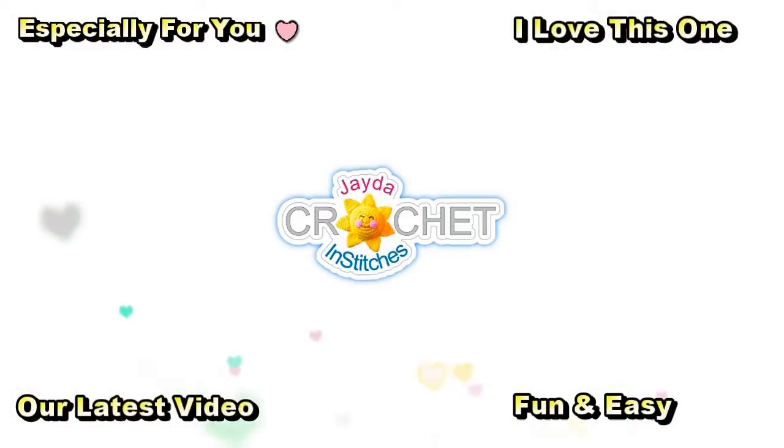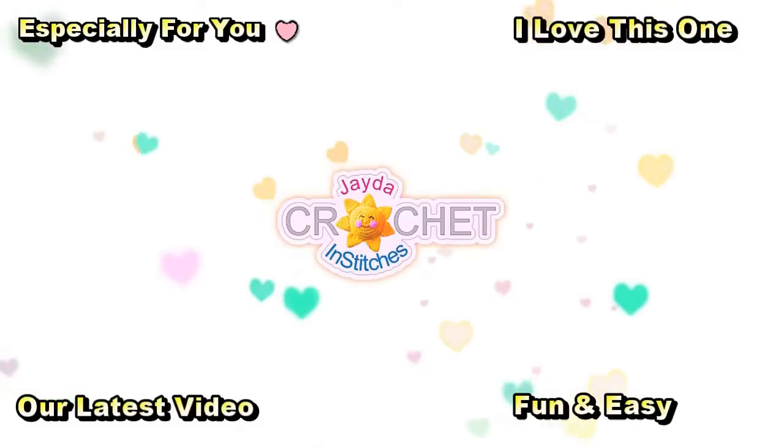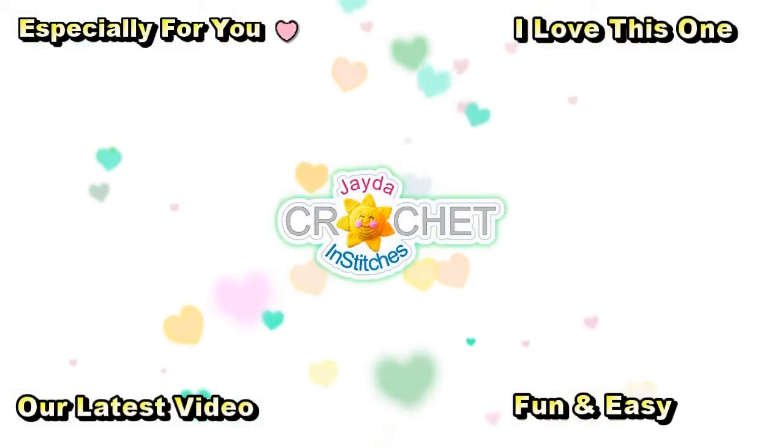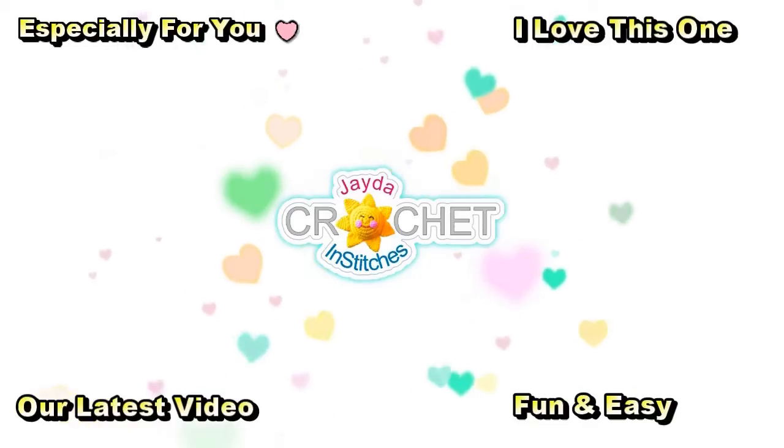Thank you for watching! Here are a few other videos you might enjoy. Don't forget to subscribe, and you can also click the like button and the bell. Thank you, have a wonderful day!